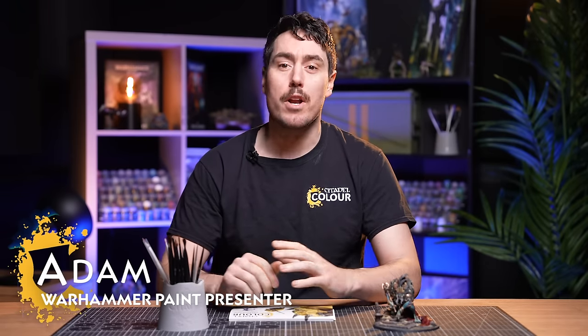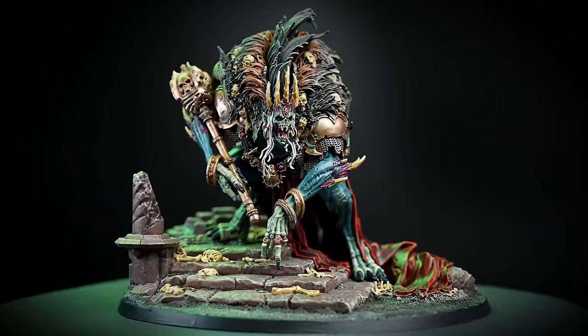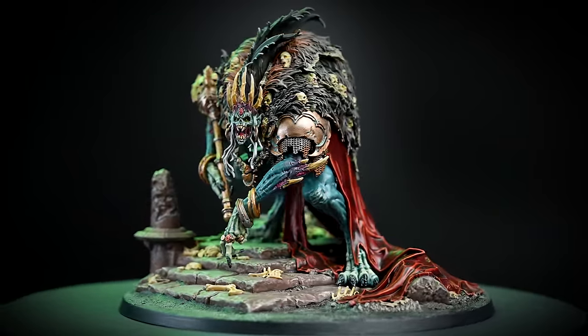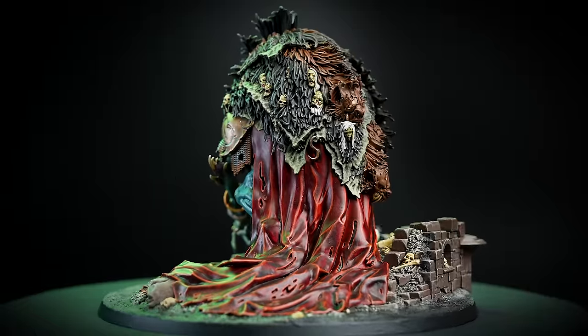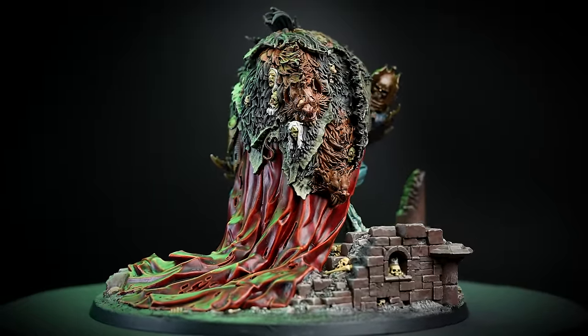An ancient and monstrous lord amongst vampires, Ushran is one of the most dreaded of Nagash's Mortark servants. Hello there, we've got a really special video for you. We're going to show you how to fully paint Ushran so he looks awesome as a centerpiece for your Flesh Eater Court's army. This is such a cool and monstrous mini that we absolutely cannot wait to get cracking on.